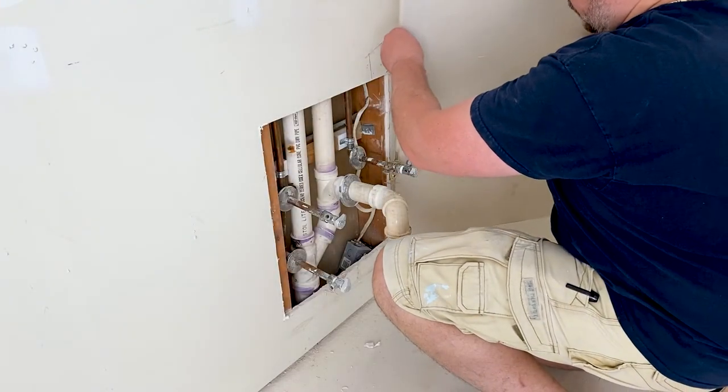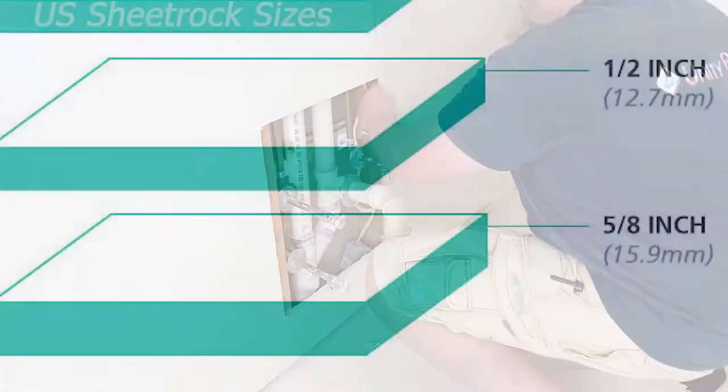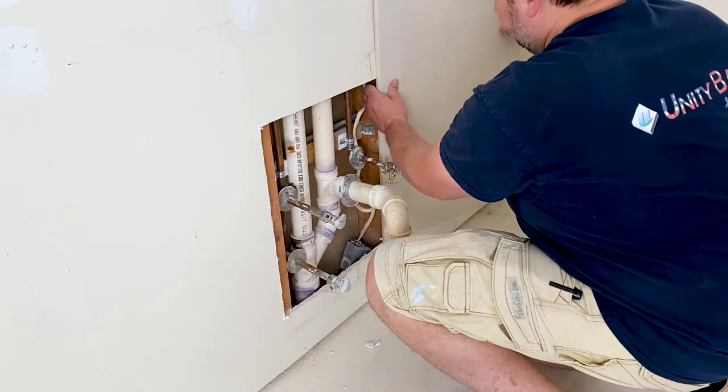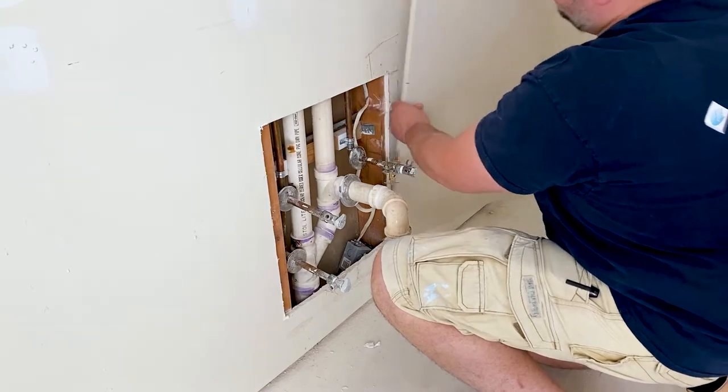Start by grabbing a slightly oversized piece of sheet rock. You want to make sure it's the same thickness as the current wall. Here in the US, the standard thickness of inside walls is a half inch. If you're working on the outside wall or the ceiling, you may need a 5/8 inch thick piece. Place one corner of the sheet rock on the edge of the opening and mark a rough size of the opening on the piece.